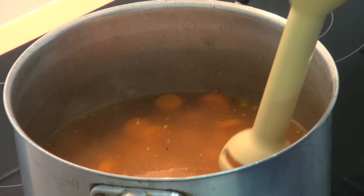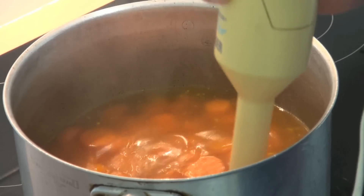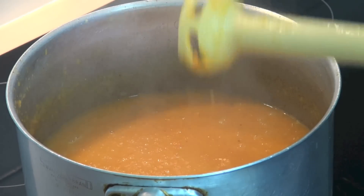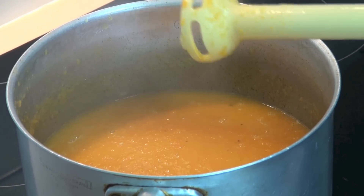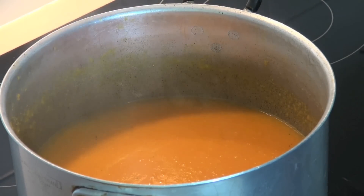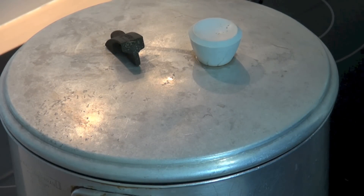Get the stick blender out and start blending up the carrots and everything until it's nice and smooth. Of course if you don't have a stick blender you can just allow the soup to cool slightly and then transfer it in batches into a regular blender and blend it up until it's smooth. Keep the soup over a low heat and put the lid on and allow this to slowly simmer for another 10 minutes.